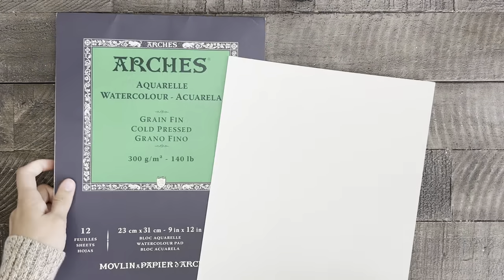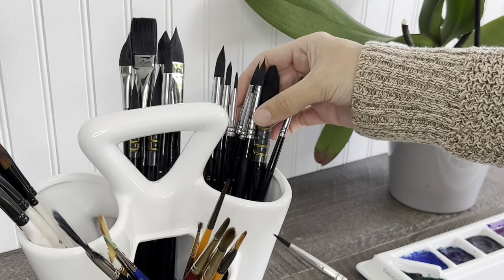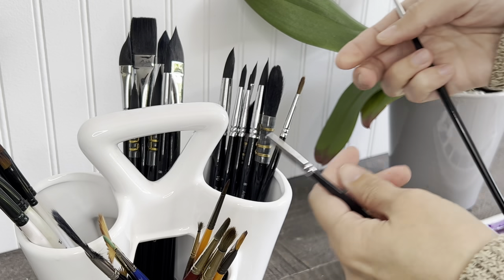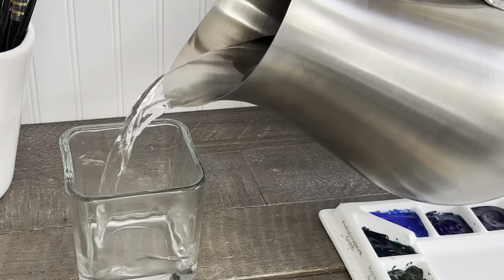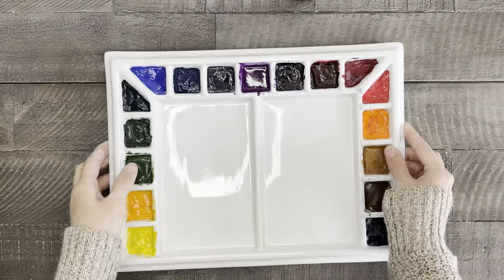Go grab some watercolor paper and some paint brushes. I'm using some smaller brushes today — a number two and a number zero round brush, and then later we'll pull out a number six. We also need some clean water, a paper towel, and watercolor paints.